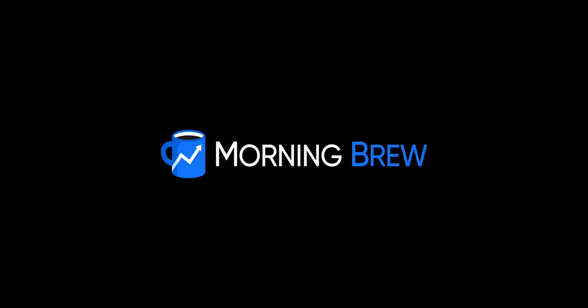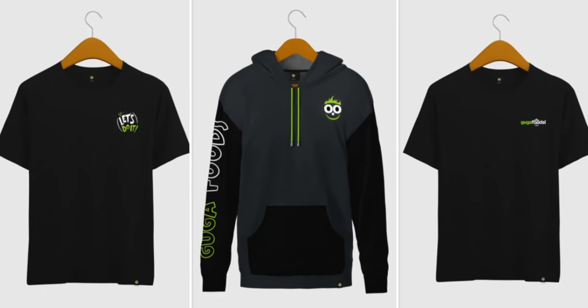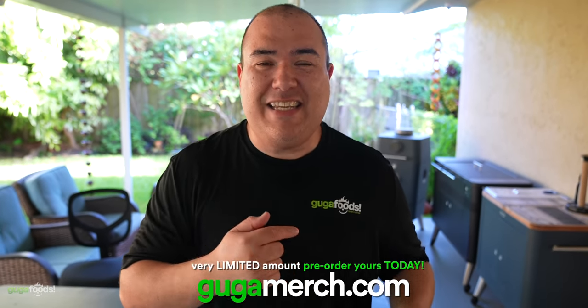Thanks to Morning Brew for sponsoring this video. Everybody loves pizza and I am no different. Today I'm going to show you how I learned to master the cast iron pizza. We just got our merch drop — beautiful Guga food shirts — so make sure you check it out on the link in the description down below. The same exact one that I wear in every video.